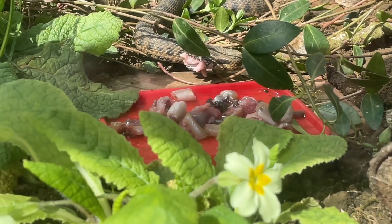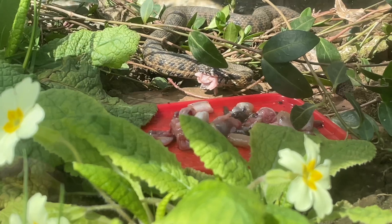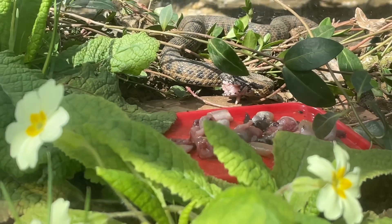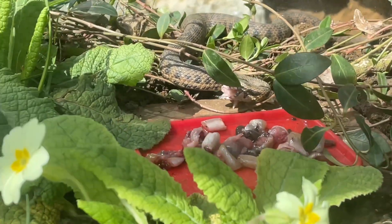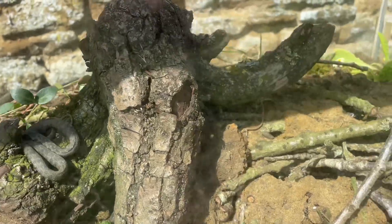This is the second feed they've had since coming out of brumation — look at that, scoffing down that chopped up smorgasbord of lance fish, pinkies, and worms.